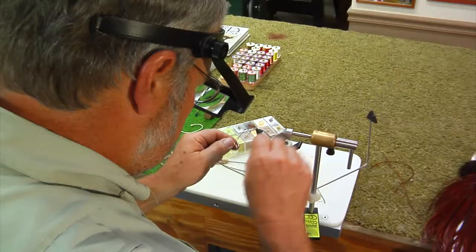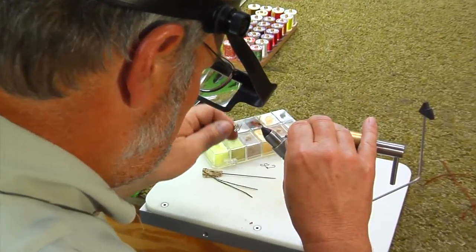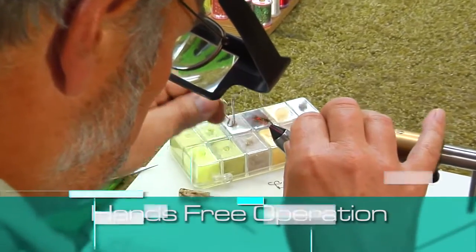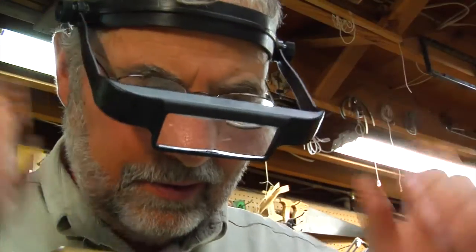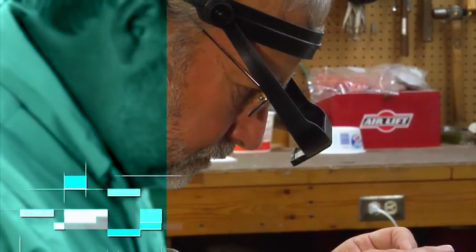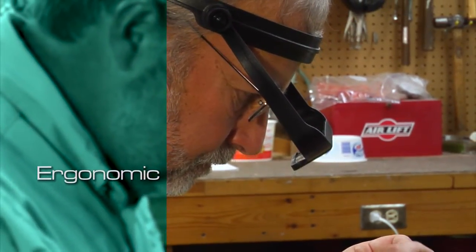you aren't limited to only magnifying one area, and your hands are left free to work anywhere. It can be comfortably worn over eyeglasses or safety glasses, and the headband is designed to be ergonomic and durable.